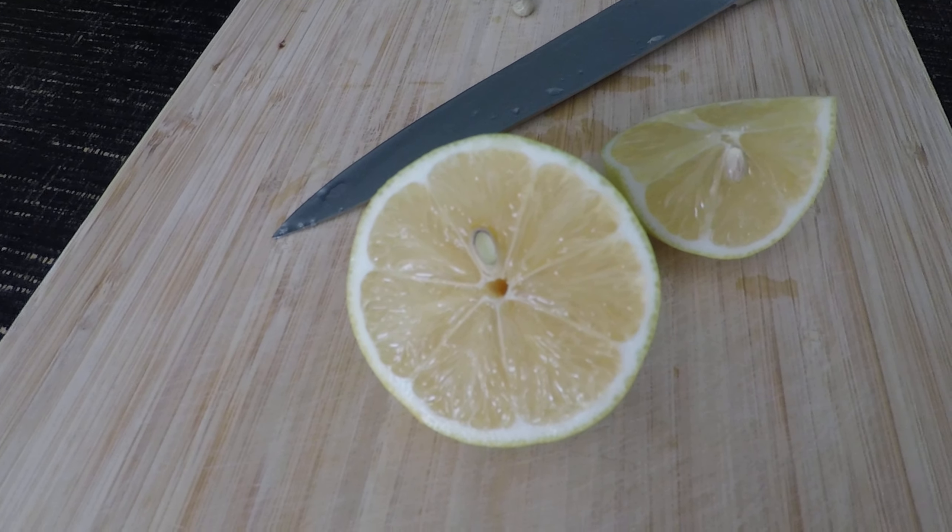You can see they have a thin skin, and the skin comes off very easily. You can just peel it off — it's so thin. It's almost like an orange or tangerine where you can just peel it right off.